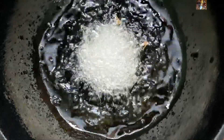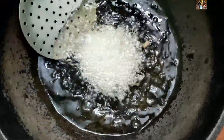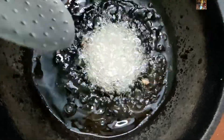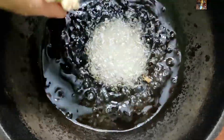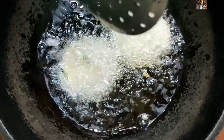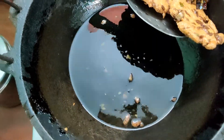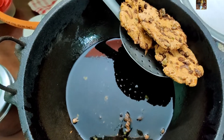Keep the flame at the same level and fry it. This vada will be crispy from outside and soft from inside — it will be very tasty. Fry it thoroughly from both sides. You can add another one also. Now the crispy Madhu Rode is ready. This is the perfect texture — it should be fried to this golden brown.